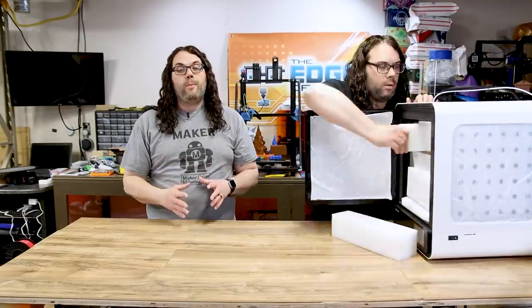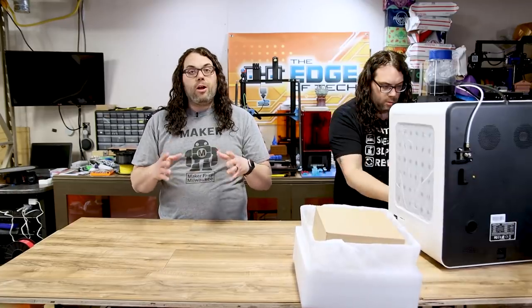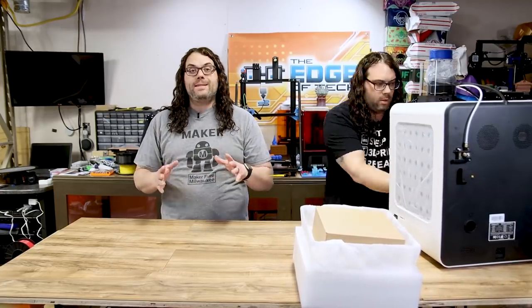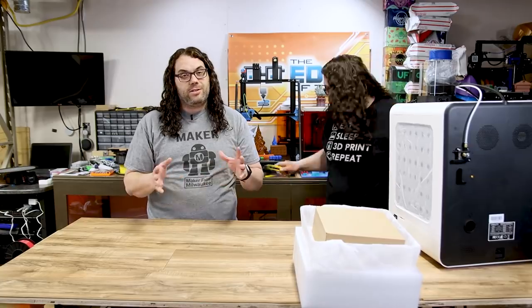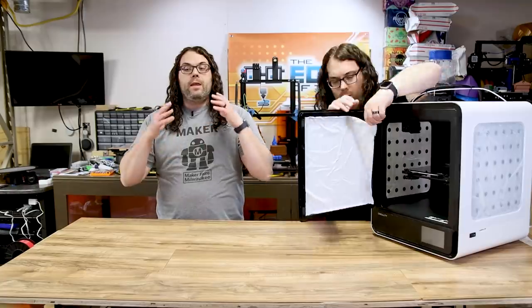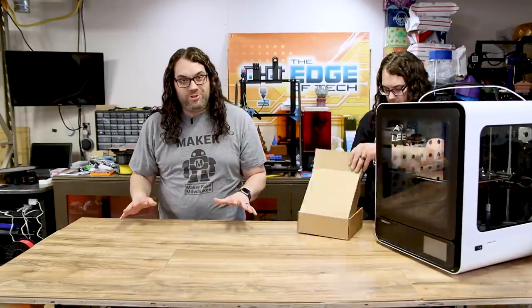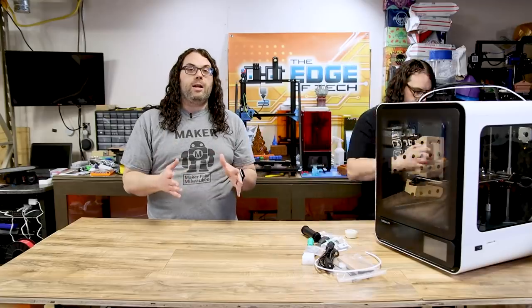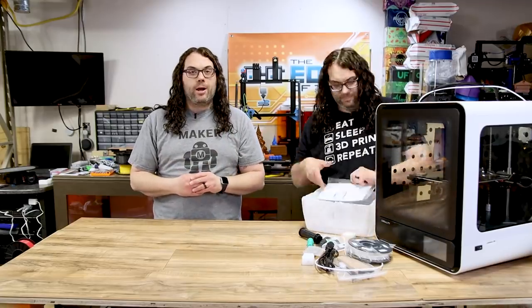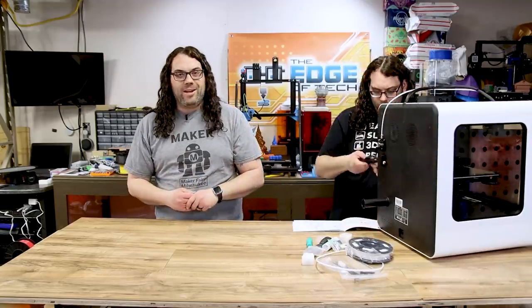Creality says it has a new performance nozzle kit that has dual fans. It has a large touchscreen on the front, a filament runout sensor in case you run out of filament or your filament breaks. They're using the glass Creality bed, a silent motherboard, and this thing can do online printing if you plug in the Creality box. It also has internal LEDs so you can see what's going on inside.